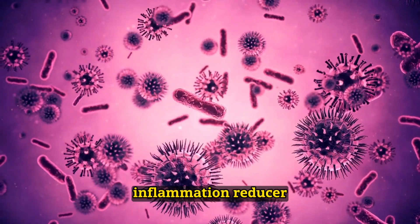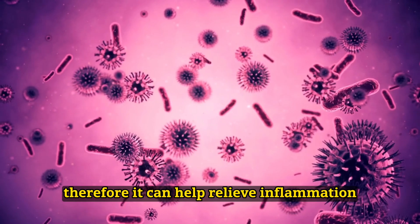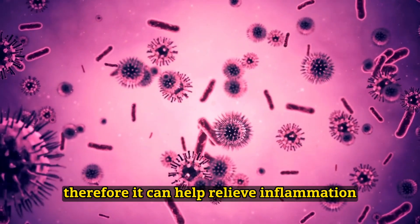Inflammation reducer: Corn stigmas have anti-inflammatory properties. Therefore, it can help relieve inflammation and speed up healing.